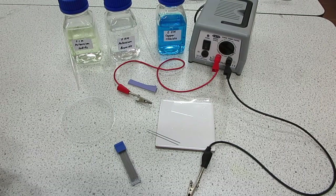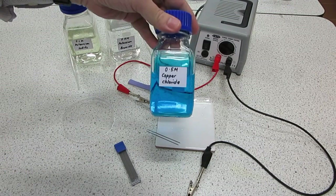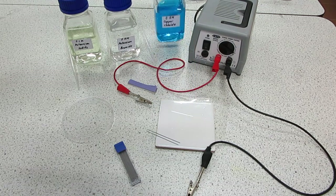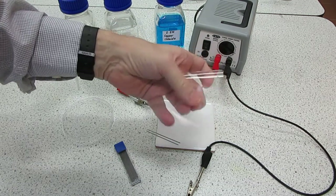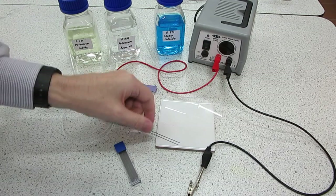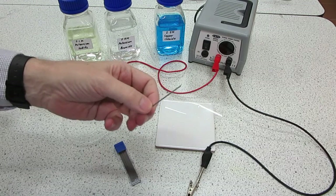This is the small scale or micro scale electrolysis of copper chloride solution. We'll be doing the electrolysis on a plastic sheet and the electrodes for the experiment are these two pencil leads here.